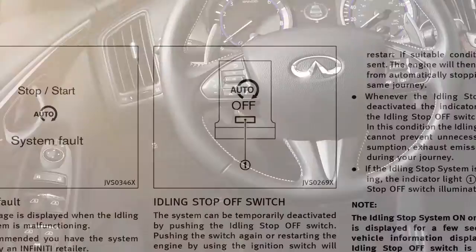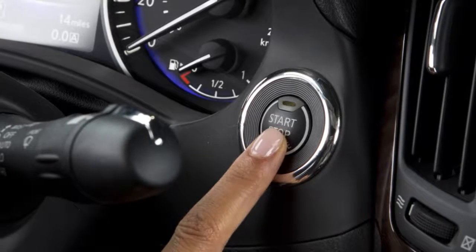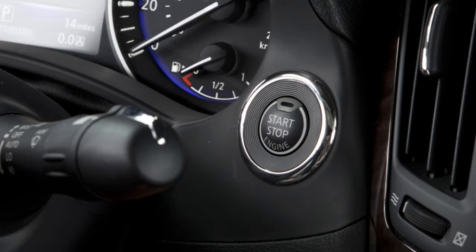Push the idle stop-start off switch to temporarily deactivate the ISS system. Press again to reactivate the ISS system. Restarting the engine by using the ignition switch will also reactivate the idle stop-start system.